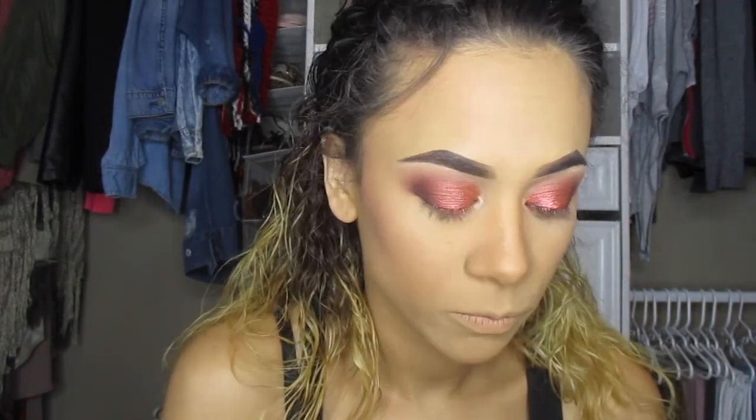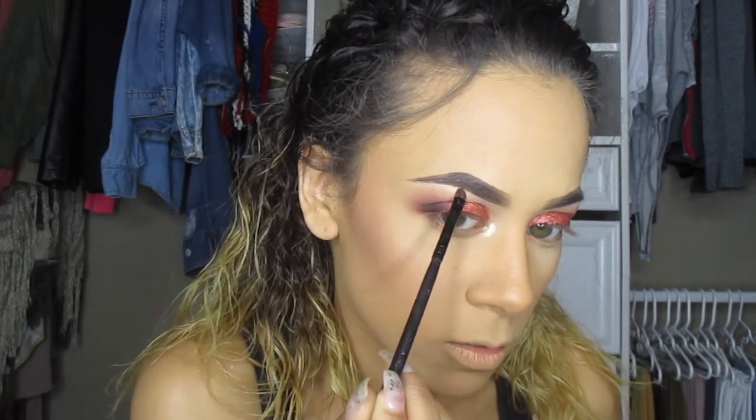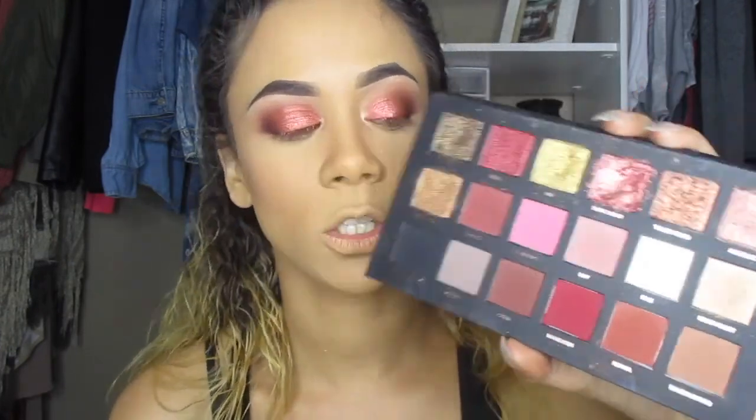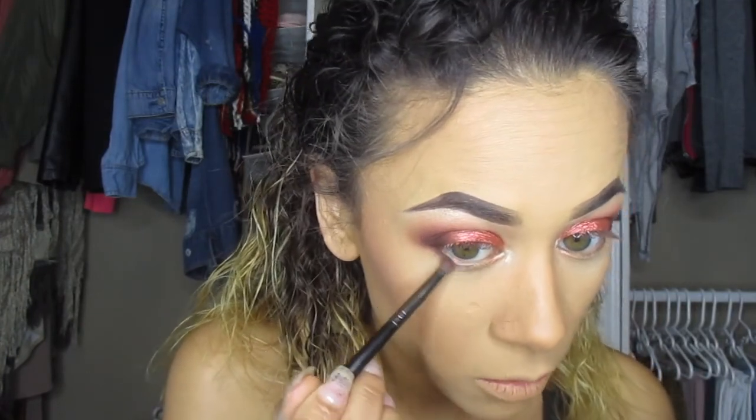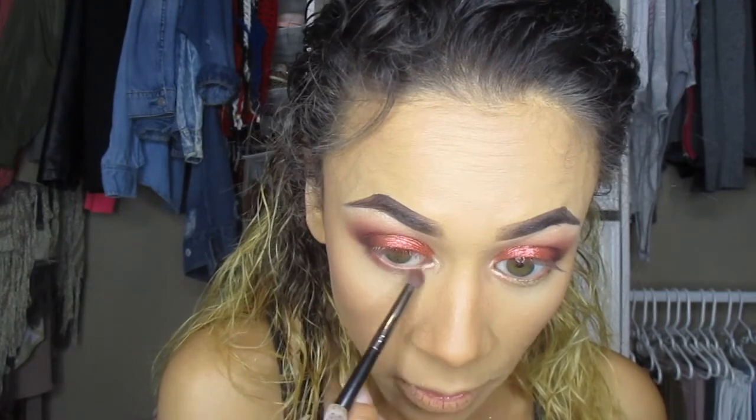Because I like extraness, I'll go in with Oh Darling by MAC — a blinging highlight — and put that on my inner corner and brow bone, as close to my brow as possible. After that I'll go back in with Hannah from the Huda Beauty textured eyeshadow palette and start blending my lash line down. I like to add lighter colors first before any eyeliner so they don't mix.